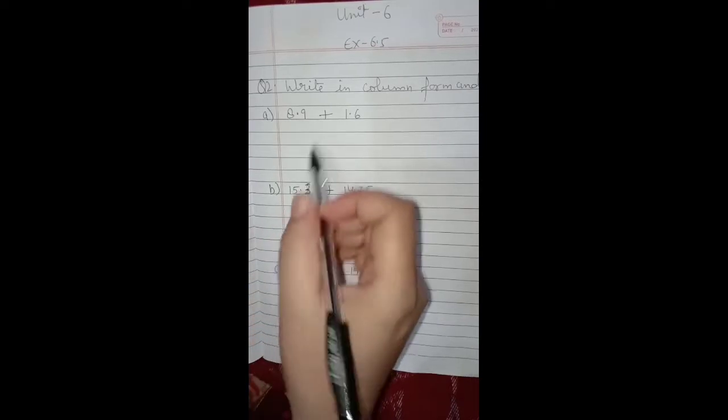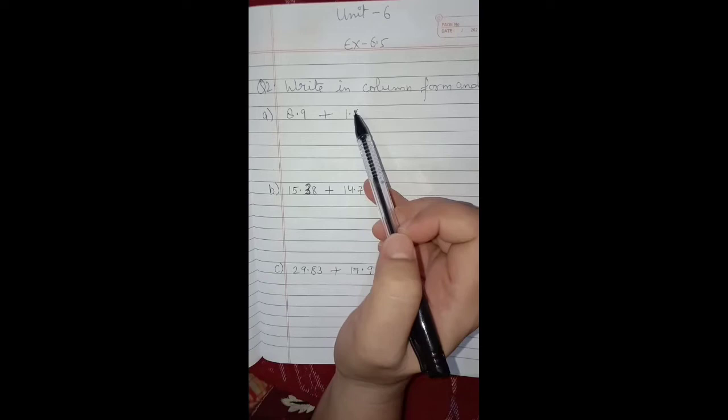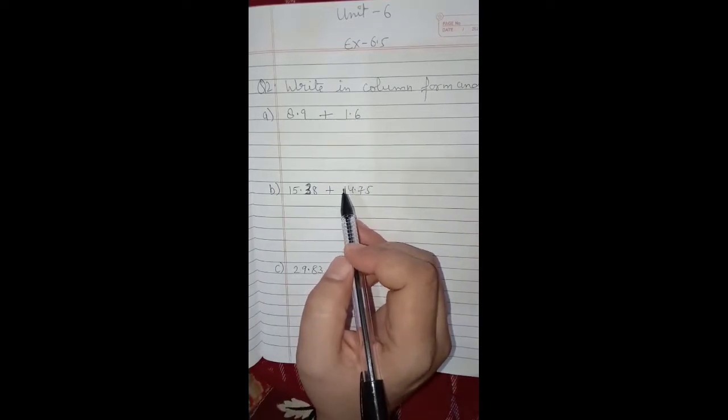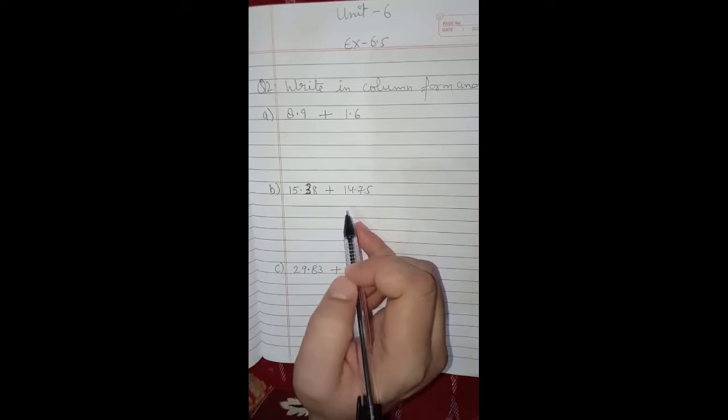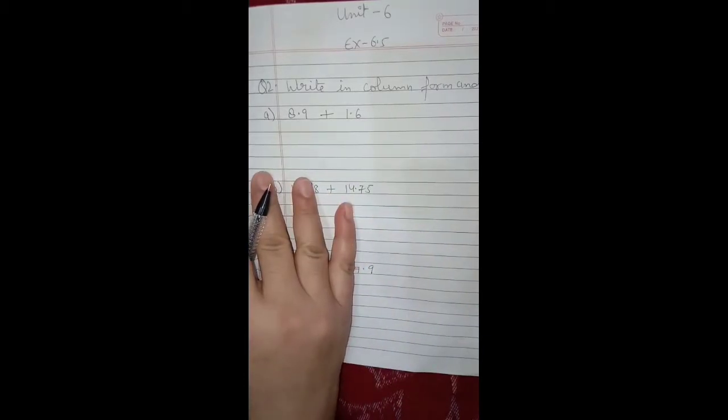Hello dear children, today we will do exercise 6.5 of unit 6, that is decimals. In this exercise we will be adding and subtracting the given decimal numbers by writing them in column forms.